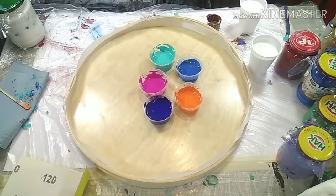Hello everyone and welcome to my channel. Today I want to pour on this serving tray.